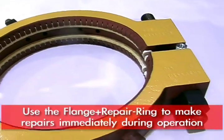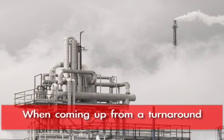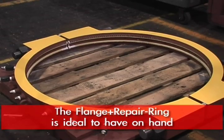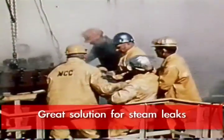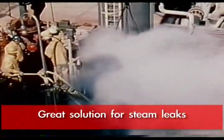And that is where the flange repair rings can be extremely helpful. As you're coming up from a turnaround, the flange repair ring is an ideal product to have on hand to take care of some of the steam leaks that pop up from joints that may have contracted during the turnaround.